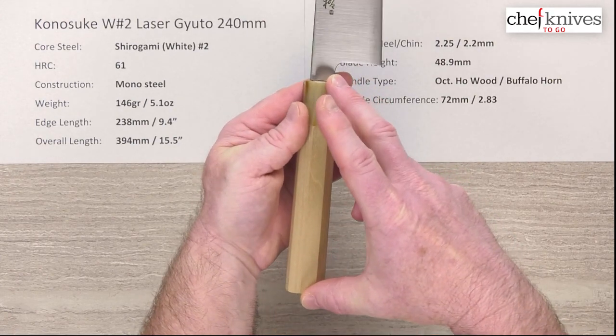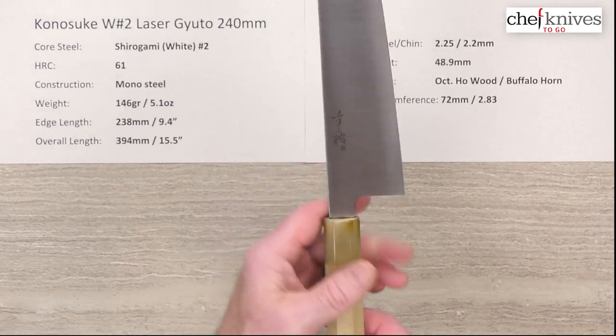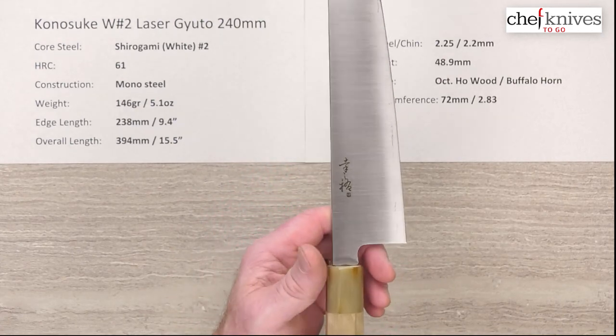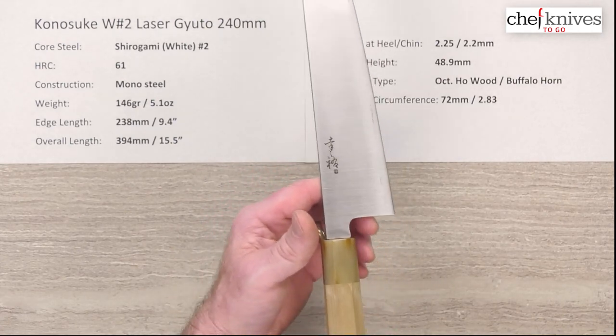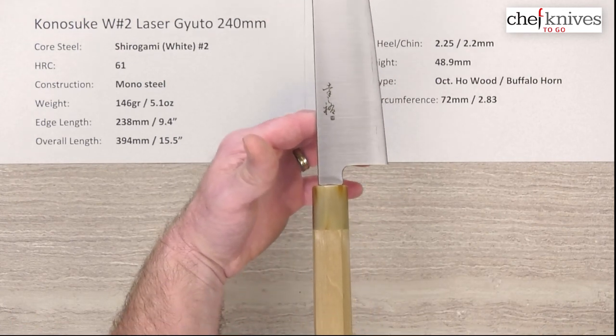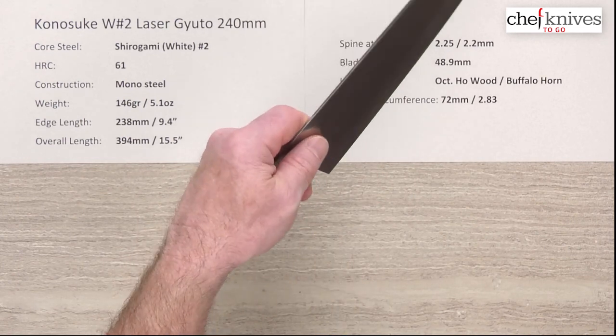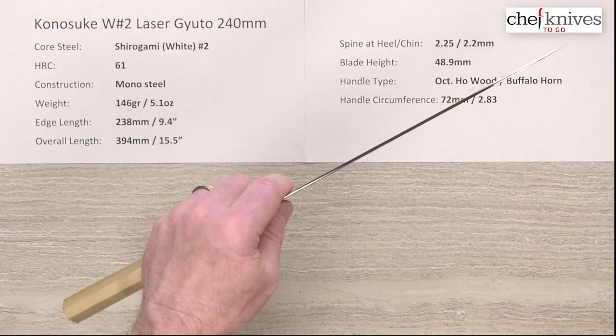The handles are fairly long, so that adds to the length of the overall knife, but they're light as well, which they should be — otherwise you'd have the balance point too far back. Speaking of that, the balance point even with that long handle is going to be right there, just a little bit in front of my pinch grip depending on where you're at.